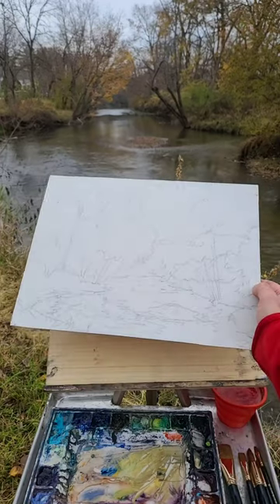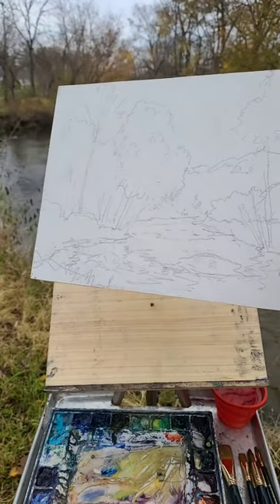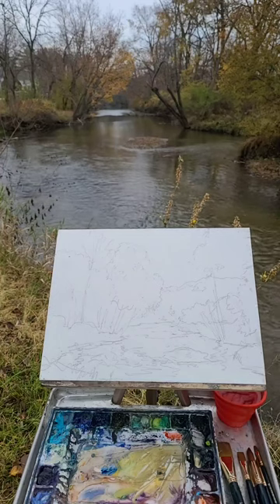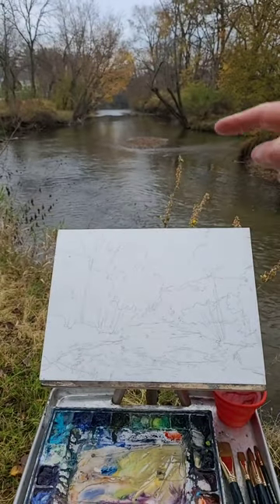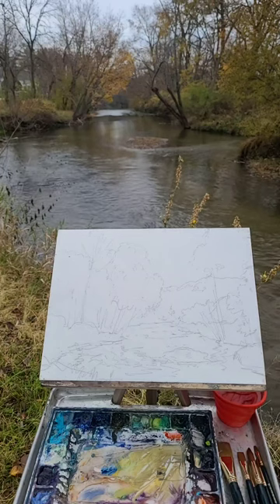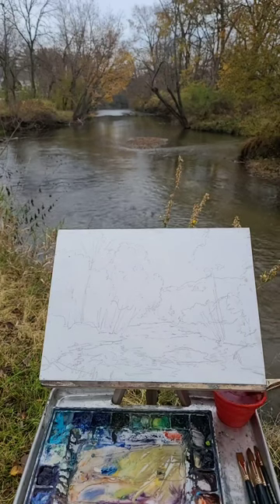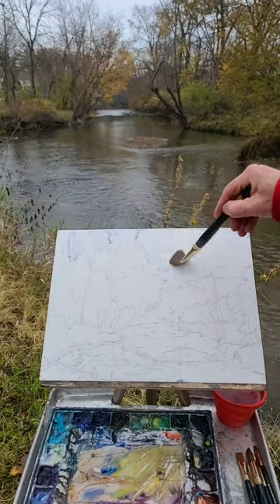I did it on a hard board and put gesso on there, so this is gessoed and we're just going to paint from there. We start out with our lights — everything like the sky up here, and then these areas are my lights all through there. Oh, the bells are ringing for church to start. We're going to start by wetting my sky. I have a little bit of blue in my brush.